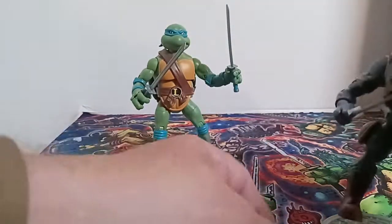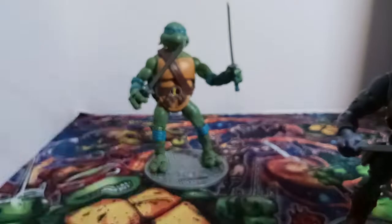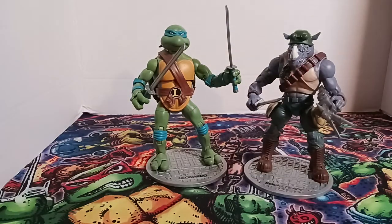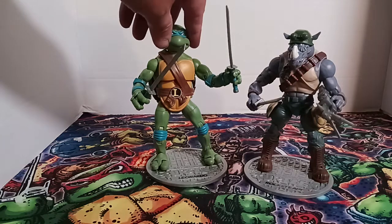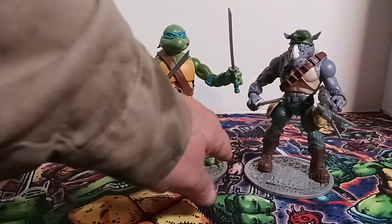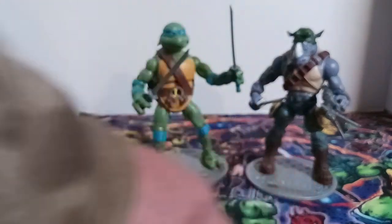He does feel rather small actually. I always kind of thought Rocksteady was bigger. Now if I get a NECA turtle I will compare it to the Playmates ones — I feel like these might be a little big, but we will see.